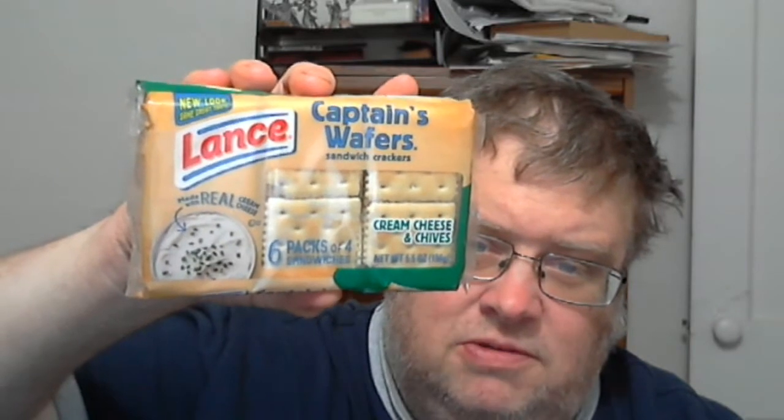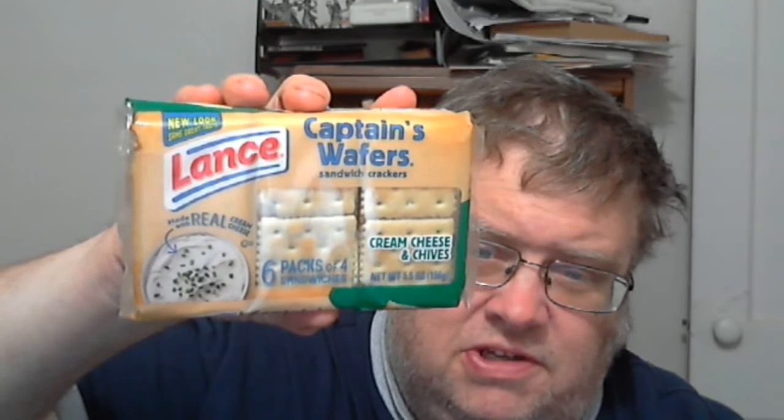Now, this is one of the things I was mentioning in a written blog piece I did earlier in the week. This is Lance's — or Lance brand Captain's Flavors sandwich crackers — the cream cheese and chives flavor.